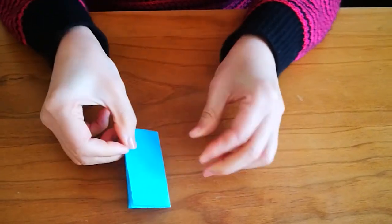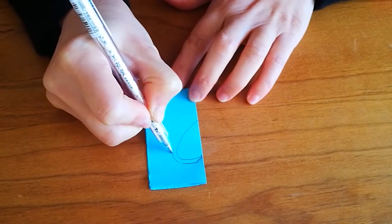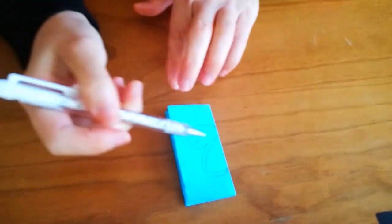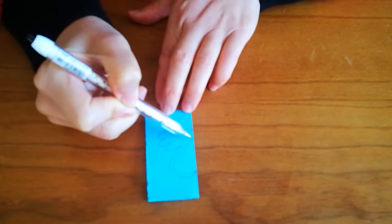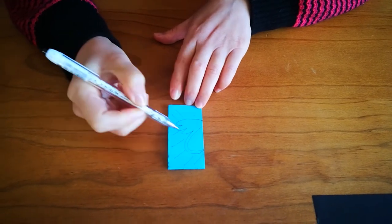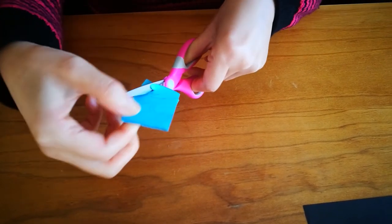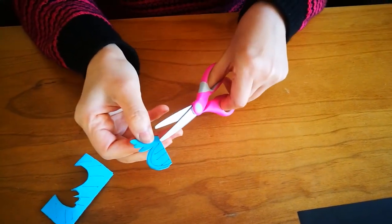Now, we are going to draw a pattern. Next, we are going to cut. We are going to cut a long edge, this line and this line. We need to cut off this dashed area and this dashed area. So now we cut along this line.